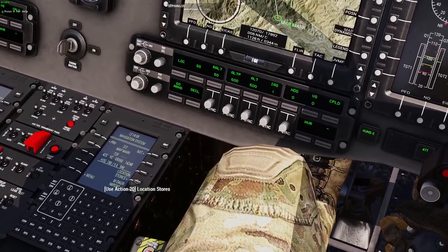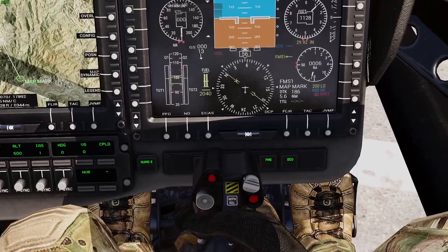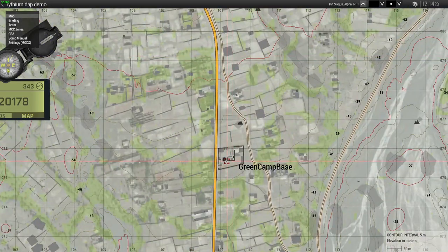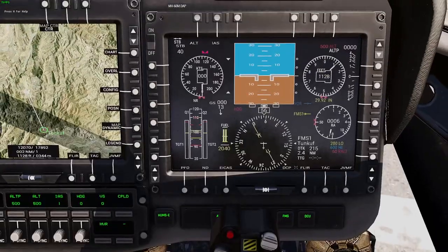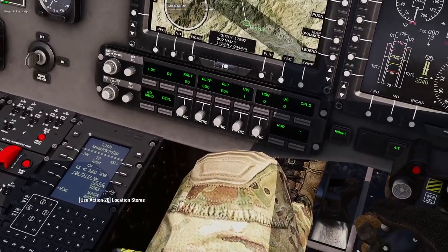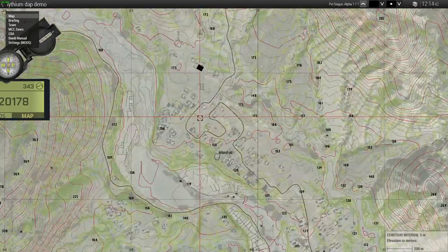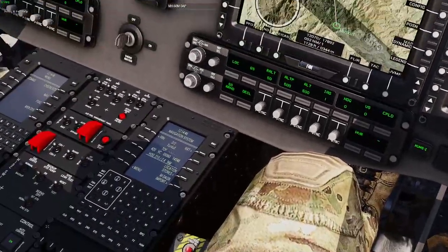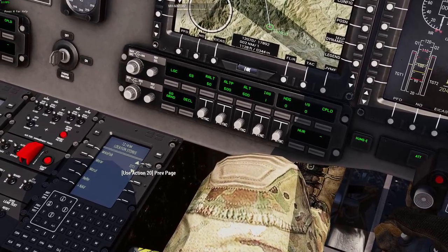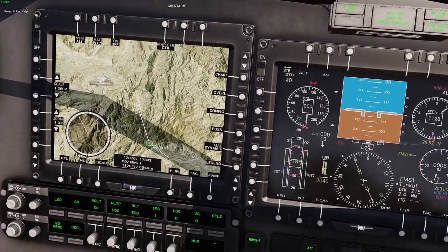I can add it to waypoints and now I have a vector to that location. The system is still showing my personal waypoint because that overrides everything, so I'll go down and delete my personal waypoint — and now I see the village heading and distance. I can keep adding waypoints, so let me go to location stores again and find Micas FOB. I'll add that to waypoints — and there's the vector.